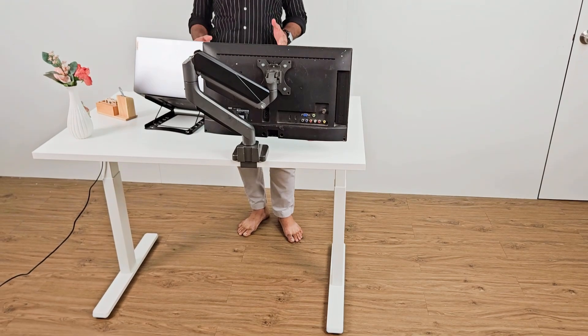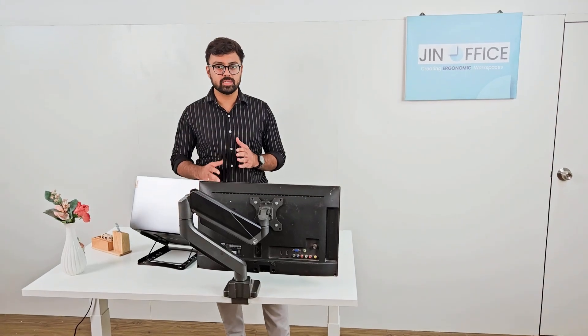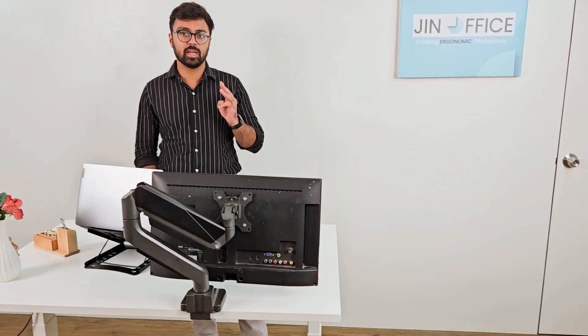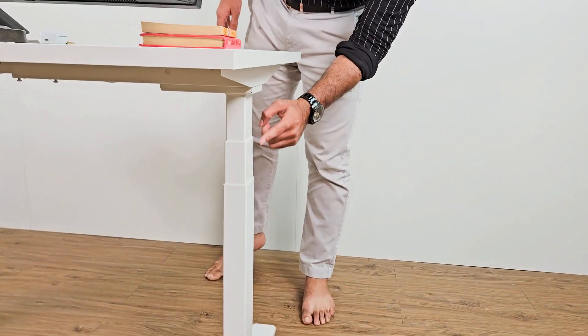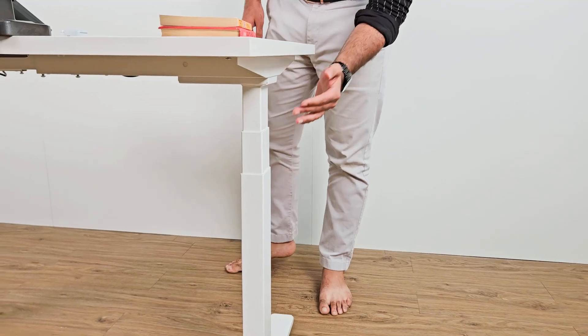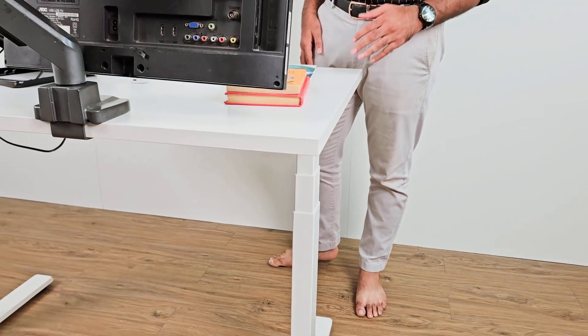So what does that mean? Dual motor means that each leg is powered by its own individual motor. 3-stage means there are 3 segments in each column. When we adjust the height, there will be 3 segments, and these 3 segments help to lower the height as well as reach a greater height than most other height adjustable devices.